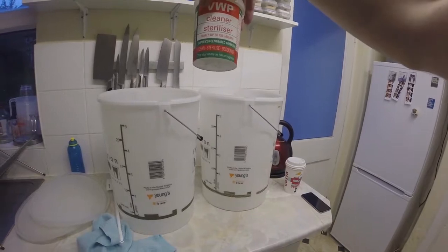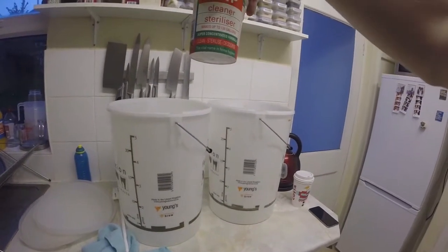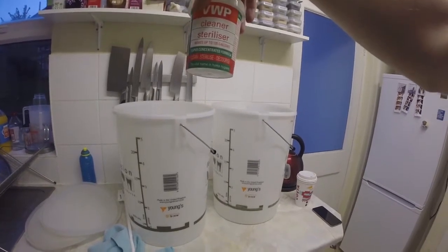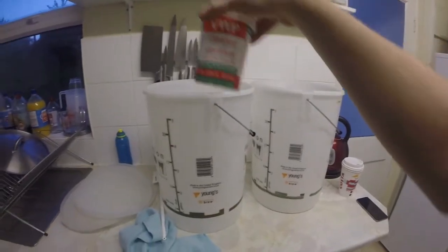If you're struggling to clean things, not just from a brew point of view — put a tablespoon of that in a cup that's been stained with tea, leave it overnight, pour it out, and the tea just dissolves away. This stuff is brilliant, whether it's for brew or not.